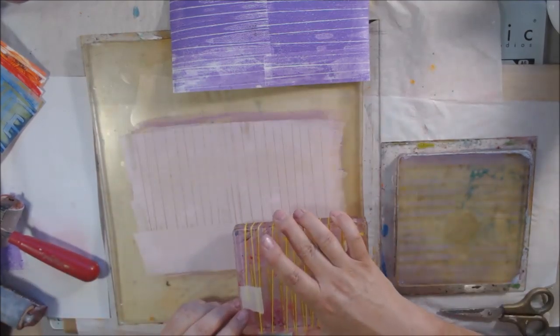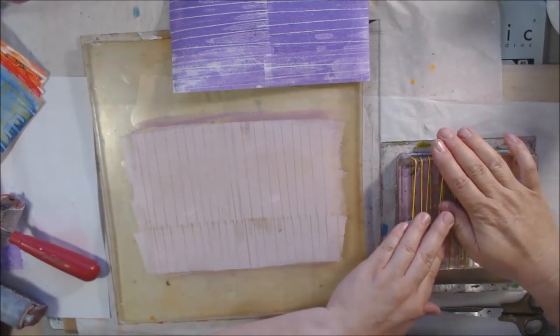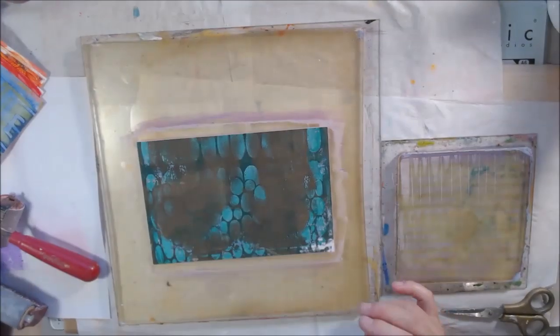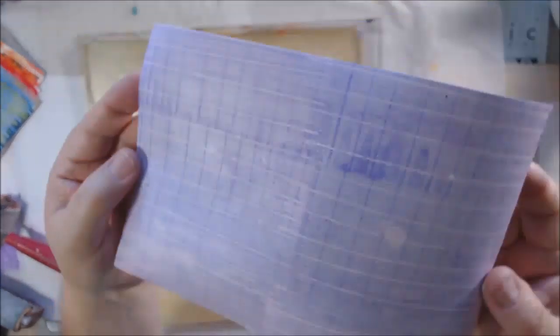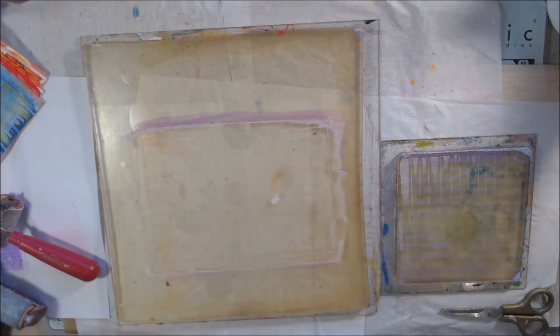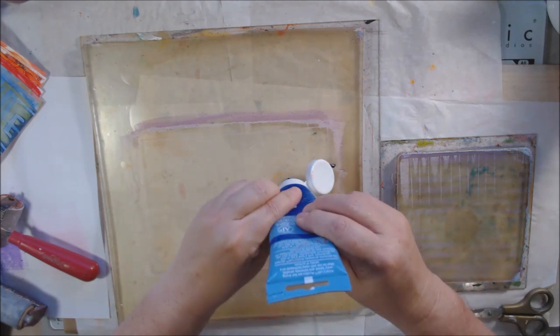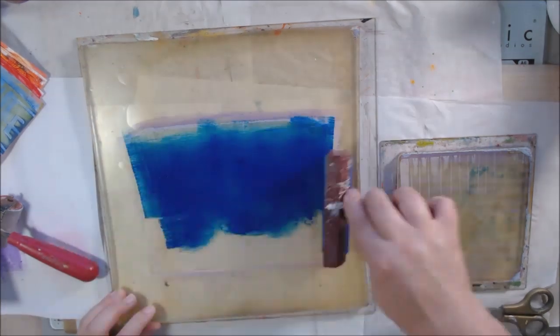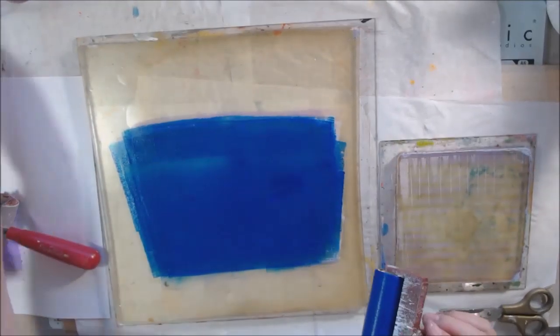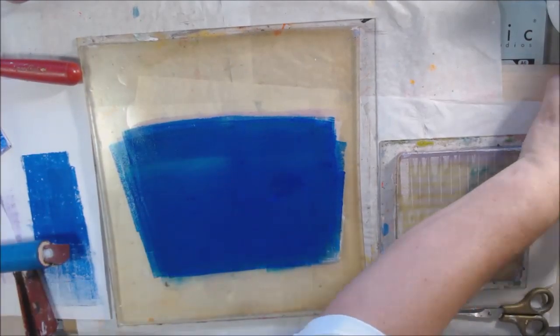I'm putting acrylic paint down and today I'm working on using up a lot of my bottles of Liquitex Basics — mostly that, plus some Artist's Loft and some Amsterdam. They're student grade medium body acrylic paint in a tube, which is what I like to use on my gel plate because I live in Arizona and it's creamy enough to not dry out before I get the prints pulled.